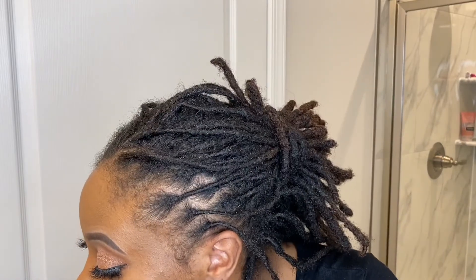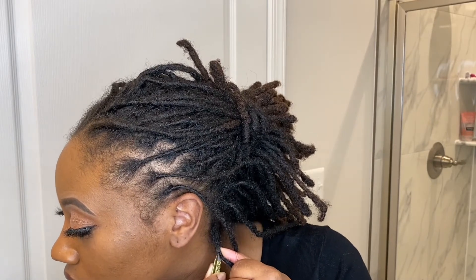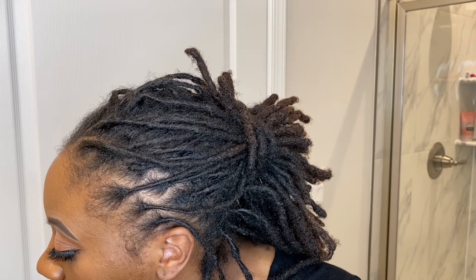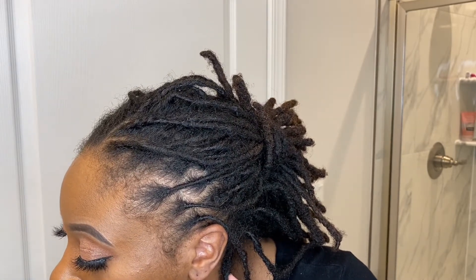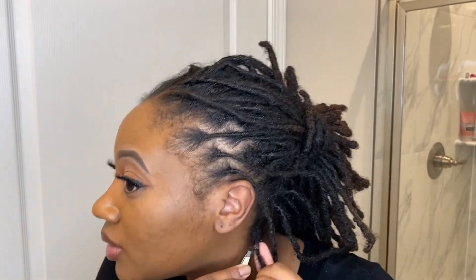I'm using tweezers to get the lint out of my locks. I'm looking over to the side because my mirror is over here — I can't see, so I'm trying to stay in the view of the camera. Literally all I do is squeeze the lock a little bit and pull the lint out. You see how that's coming out? I don't know if y'all can see that.